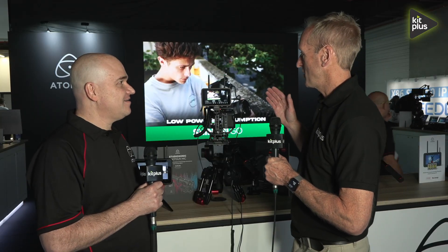It's IBC 2025. We are on the Atomos booth. I'm joined by Peter. Peter, how are you doing? I'm very good. Peter, we're looking at a new addition to the Atomos family, the Ninja TX here.